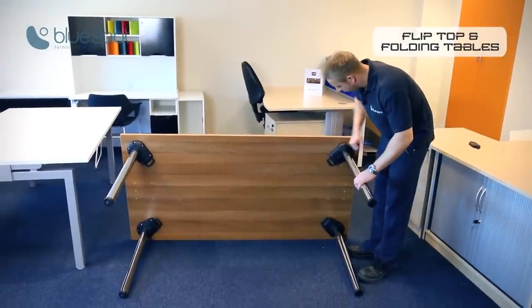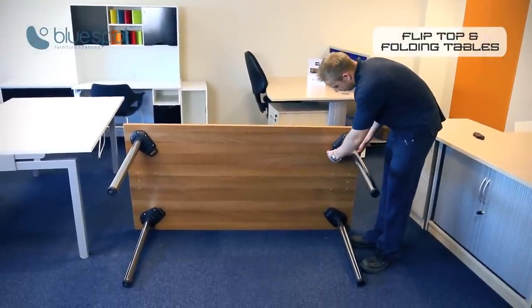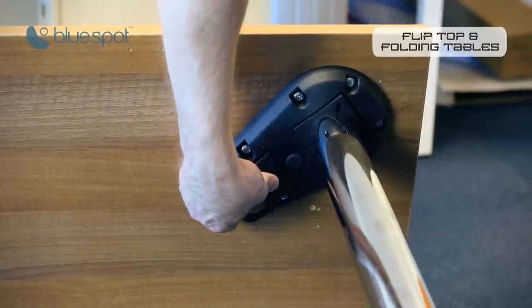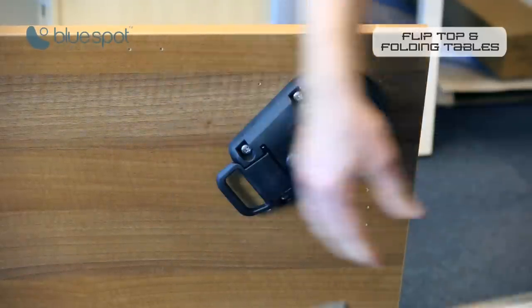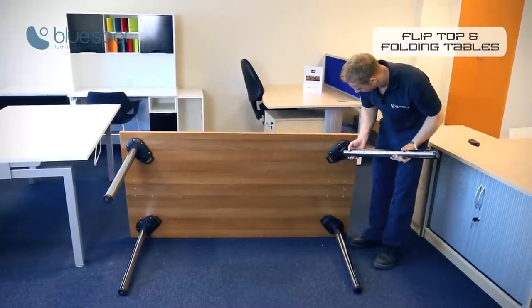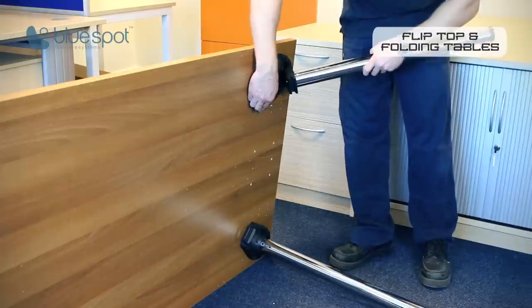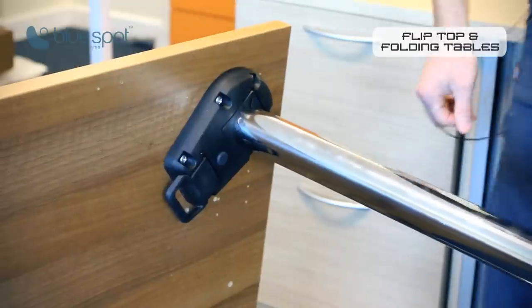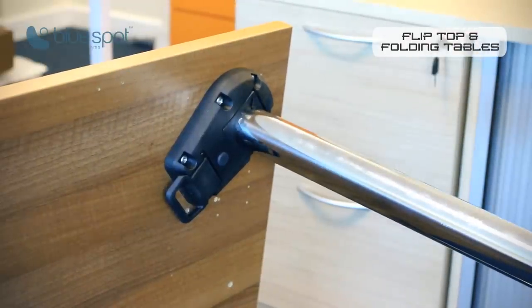The four legs are all mounted on a plate, and each plate comes with a quick release. If you pull that quick release, tip the leg back, the leg comes free. To reattach the leg, it's exactly the same procedure: pull the quick release, insert the leg, let go of the quick release, and the leg will lock into place.